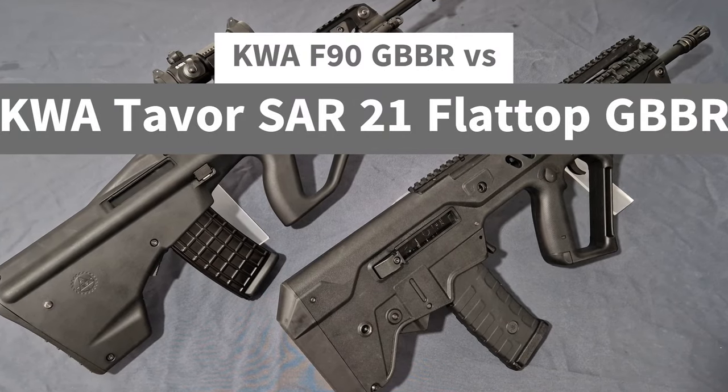What's up guys and welcome back to the channel. I'm Andy the Middle Age Gamer and this is the comparison video between the KWA F90 GBBR and the KWA Tavor Saar 21 Flattop GBBR.